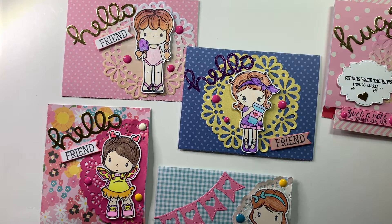Hi everyone, this is Teresa, welcome back to my channel. I'm here today with a card share. I want to share a few cards that I've made — I was cleaning my craft room and I found some CC Design stamps that I had forgotten I had.